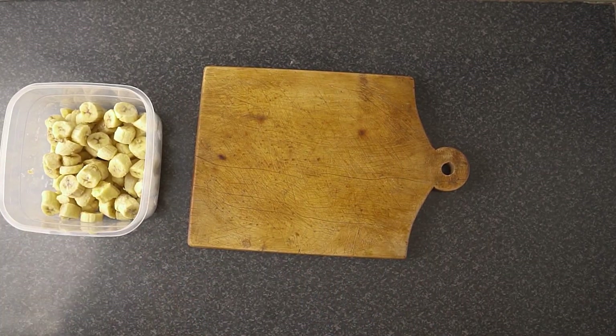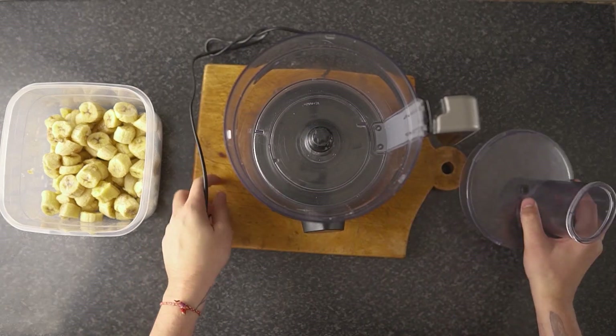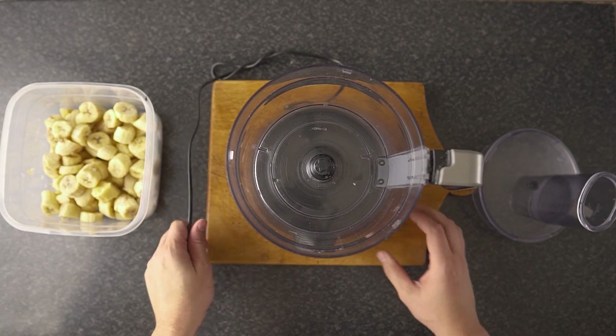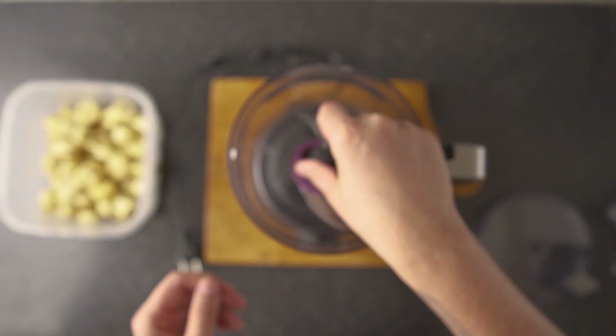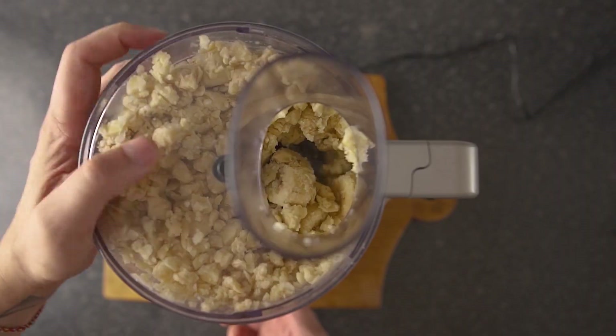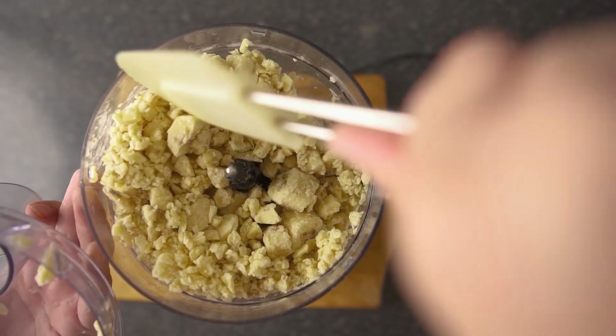A food processor works well with a large amount of bananas, but you can use a blender for smaller quantities too. With this step you're going to need to have a little bit of patience. It's very noisy and you will have to stop often to scrape the sides down with a spatula or a spoon.